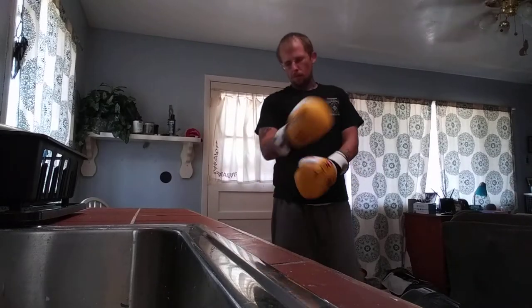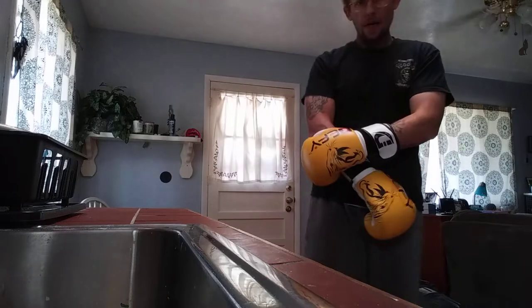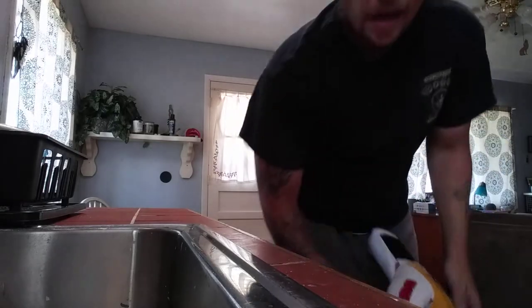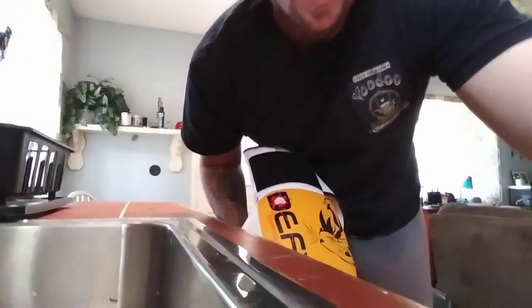I ain't picking that bitch up no more. It's supposed to go up to like 190 pounds or something like that. I got it filled all the way with sand and water, but once those suction cups break, it ain't really worth it. If anybody's got any recommendations on what I can do to make this thing stay still, please let me know.